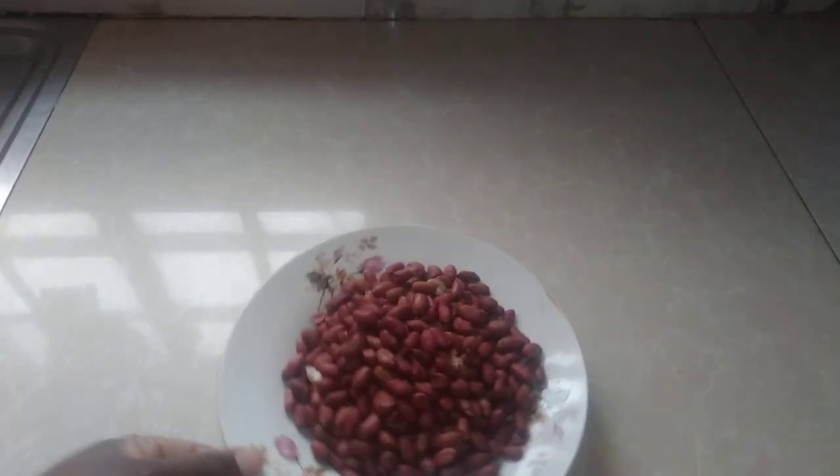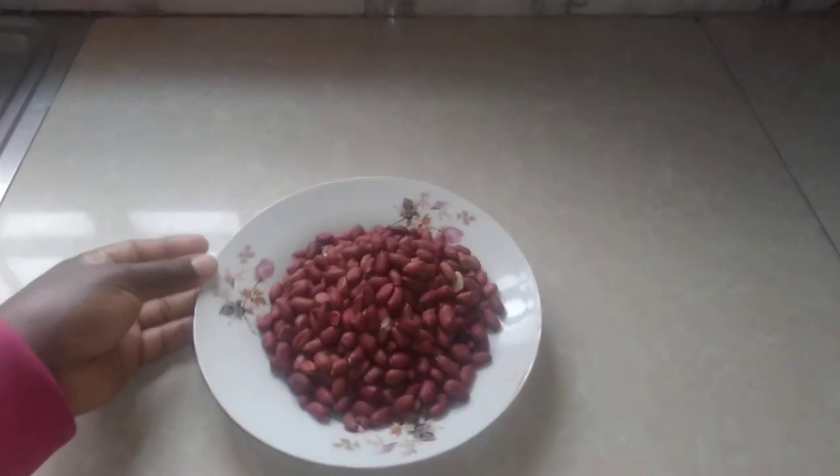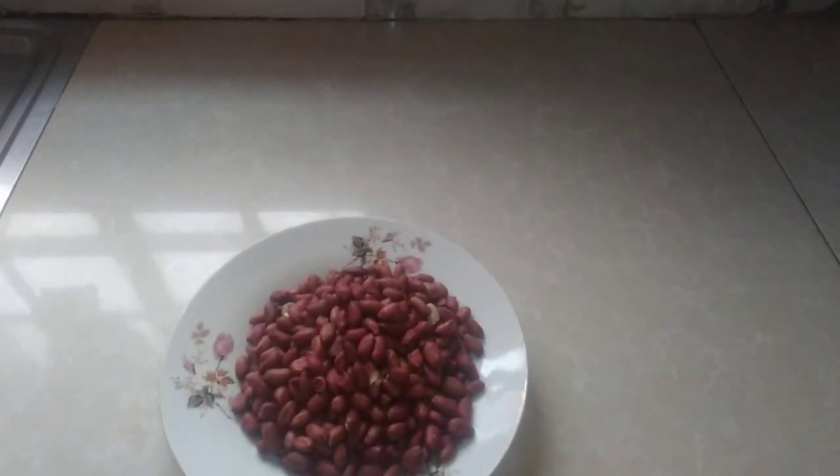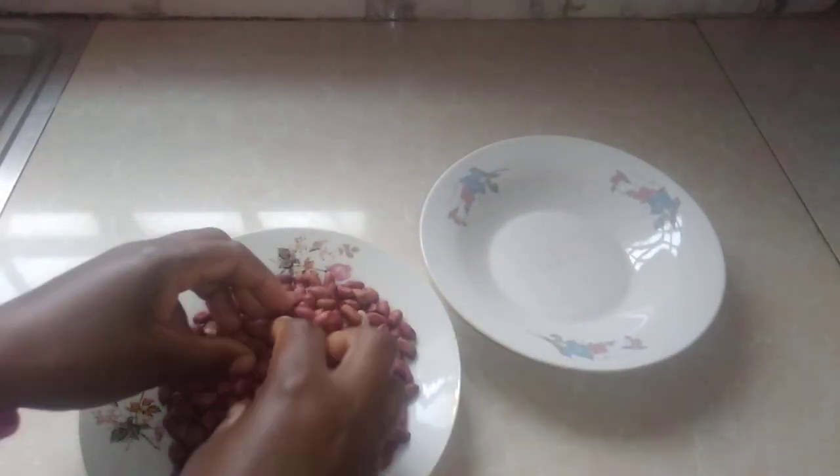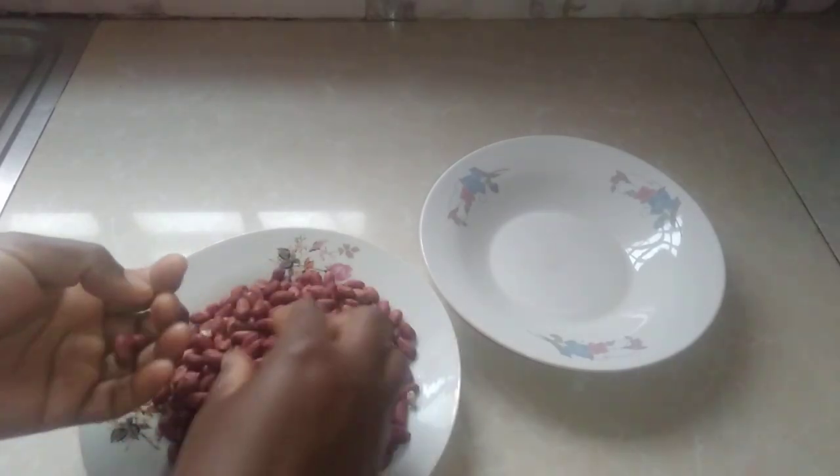So my first ingredient is groundnuts. I want to sort them out together with you, so let's sort them by removing all the dirt.